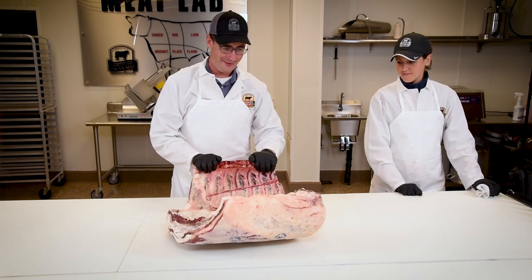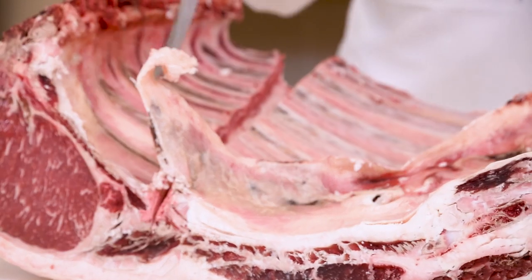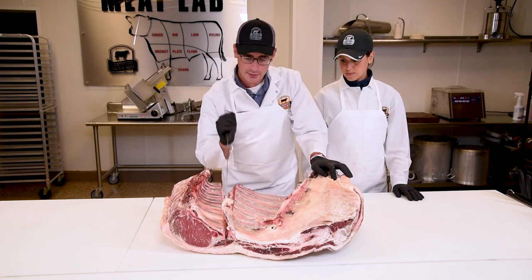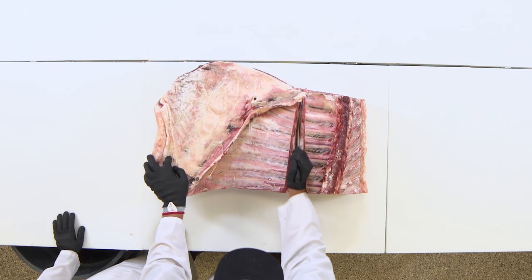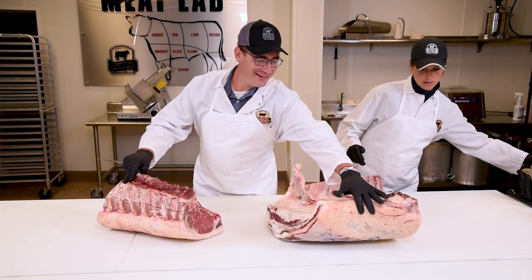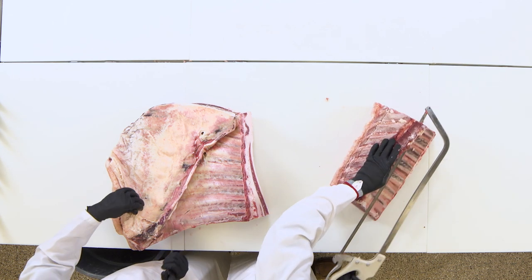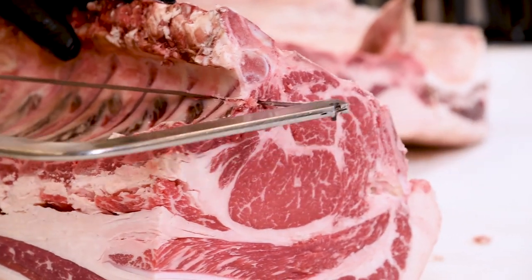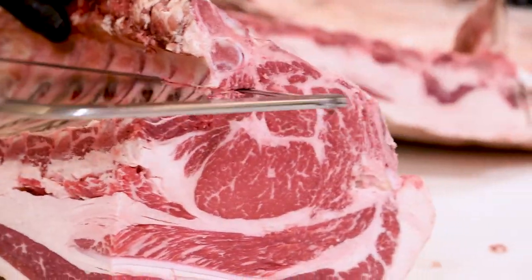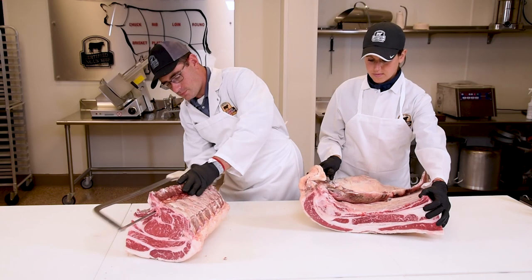All right, let's get into that rib plate. The first thing you have to do is go about two inches away from that longismus dorsi — and for those of you that don't speak Latin, she's talking about the ribeye — and we're removing the rib from the plate section. Now I'm going to take the more expensive part here and chine it, meaning we're going to take off that vertebrae column. Normally we would do this with the bandsaw and it would only take a couple of seconds, but we decided to do this by hand, which is obviously the harder way. Got to get some exercise in.